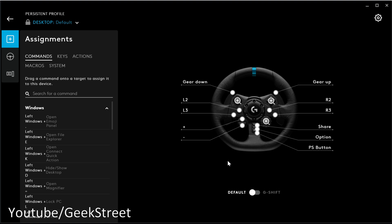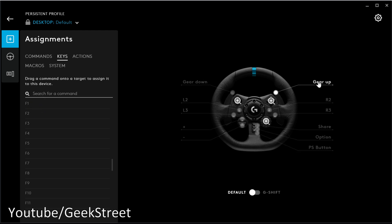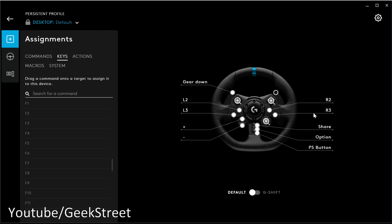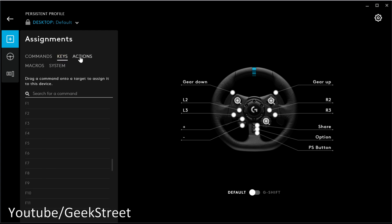Selecting the G923, you can do button assignments. You can use the default, disable a button, or reassign it — for example, select 'gear up' and assign F1. You can also disable assignments and revert to default. Options include basic commands, copy and paste, keys, actions, and macros to record multiple actions at once. Under System options you have volume up/down, DPI settings, and G-Shift functionality.